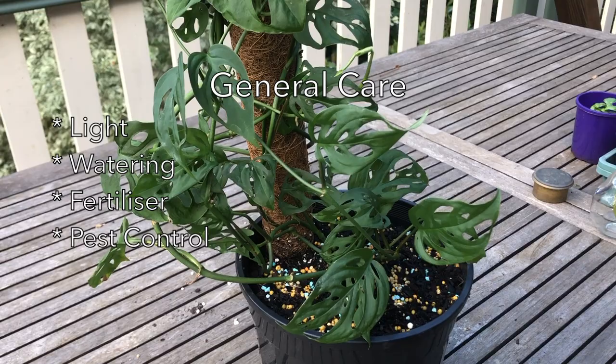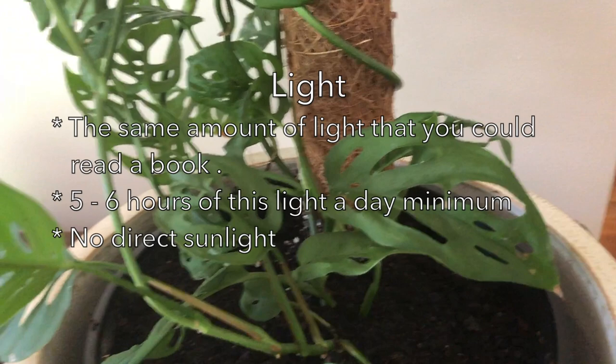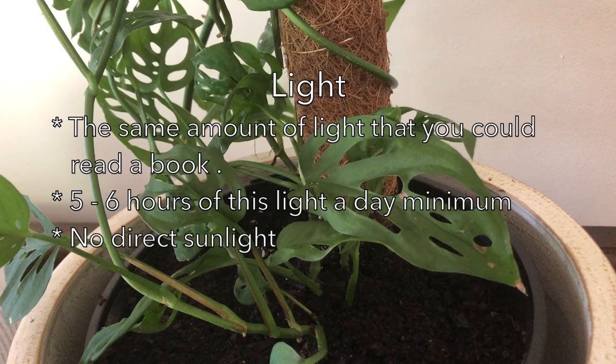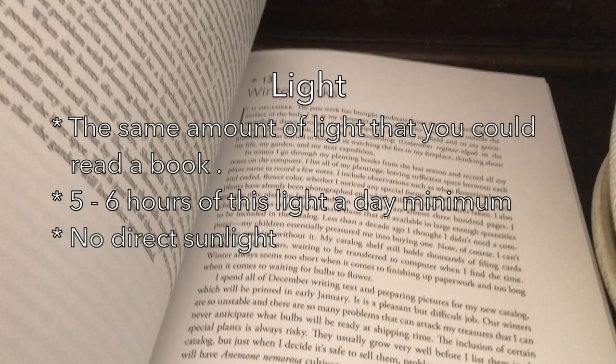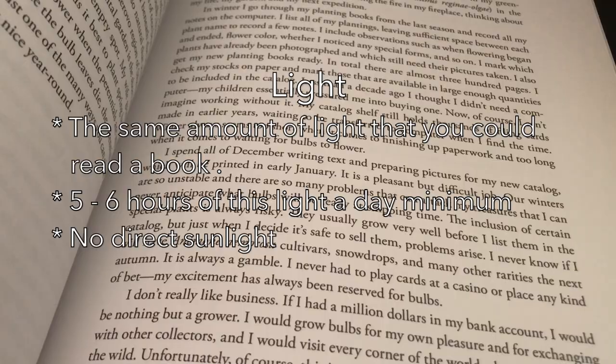Now let's move on to general care. There are three major things that you need to look for. First, light — choose a position where you could read a book in the daytime in the natural light in the room. That's the sort of light that Monstera adansonii likes, and it likes about five to six hours of that sort of light a day. It doesn't do well in direct sunlight, so keep it away from windows where you've got sun shining through.